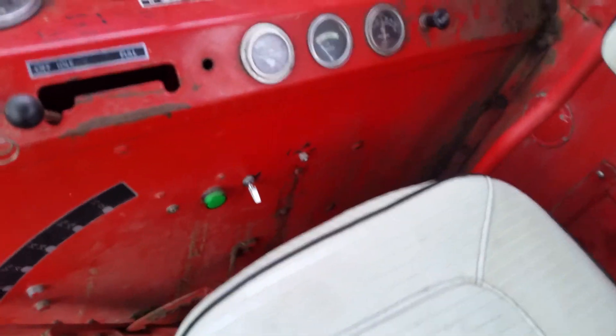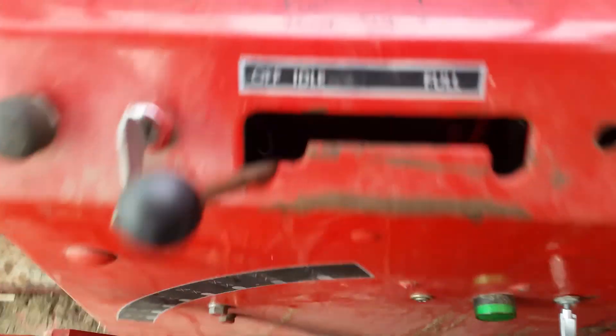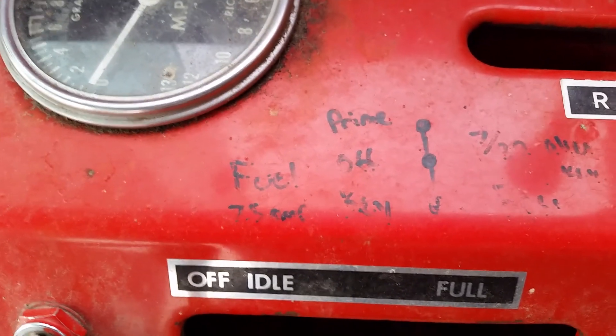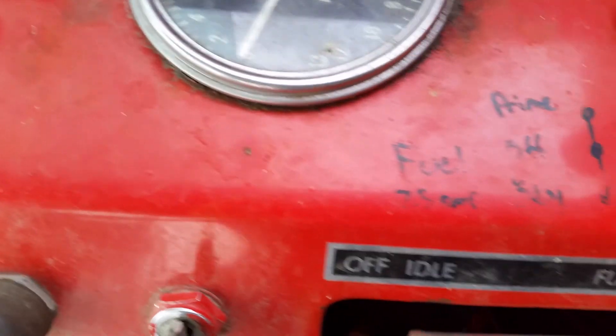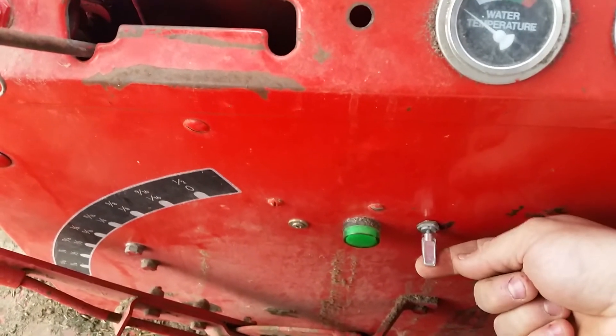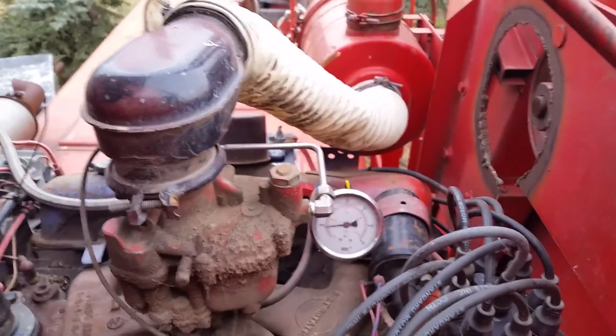I have a 12-volt LED and a three-way toggle switch — a little indicator. Bottom is pump on with the key, middle's off, top is prime so it'll run without the fuel on. I have a 7.5 amp fuse in behind the panel here. Let's see if the battery's good. Pressure already jumped.